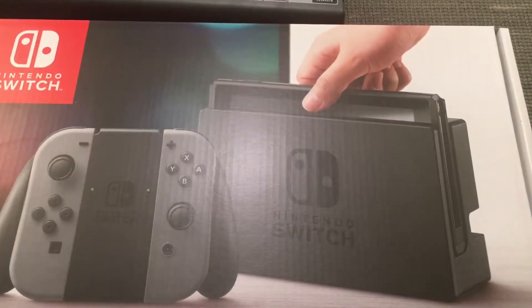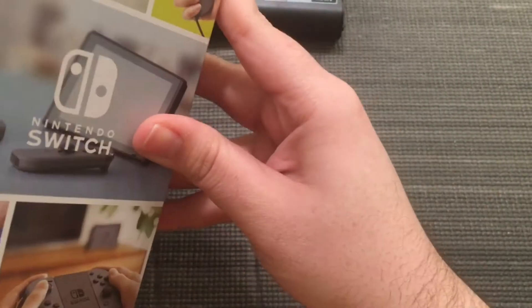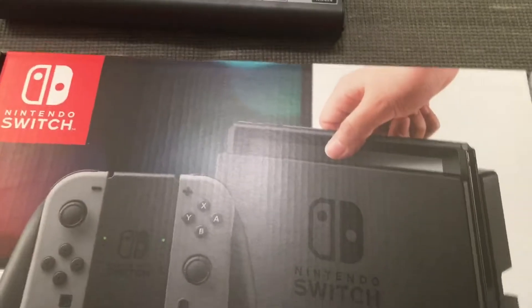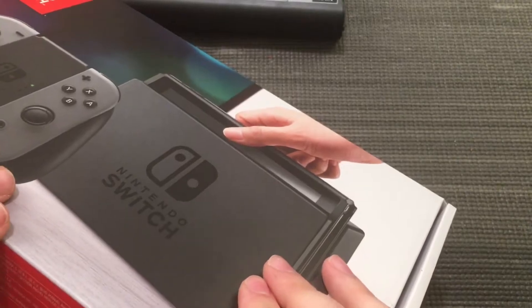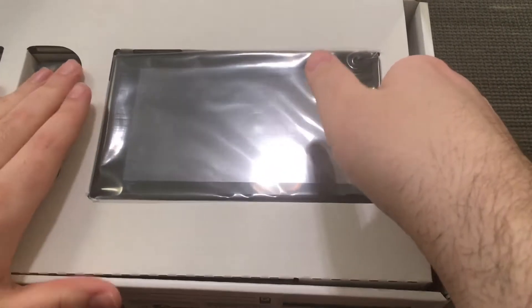I'm gonna try to get this in shot as much as I can — I don't have a wide-angle lens — but here it is, the Nintendo Switch. I'm not going to show you the bottom side, that's where the serial number is. We've got Nintendo Switch on the box — same image on multiple sides. It's a big box. Here it is, and I got the gray model.